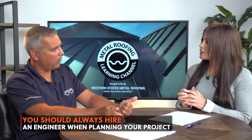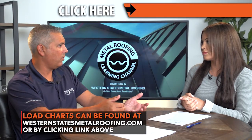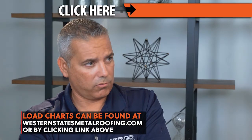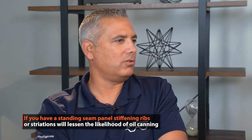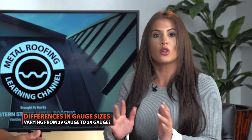If you're not going to hire an engineer — say you have a small job — we cannot tell you what to do, but we can give you access to the load charts, which you can find in the description below. The most common way to install a residential metal roof is over a solid wood substrate. In this type of application, it wouldn't really make sense to use a really heavy gauge such as 22 or 20, nor a really light gauge like 29. What you'll see on most residential roofs is either a 24 or a 26 gauge. Generally, when people are choosing gauge for a residential metal roof, they're deciding between 29 and 26 gauge, or between 26 and 24 gauge.